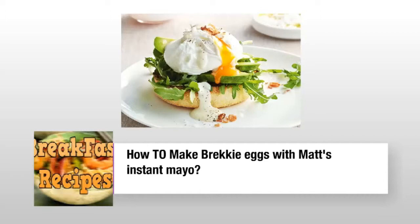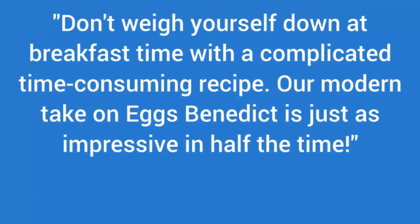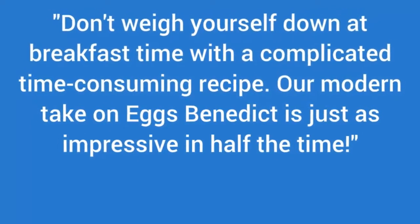How To Make Bricky Eggs With Matt's Instant Mayo. With a complicated, time-consuming recipe, our modern take on Eggs Benedict is just as impressive in half the time.